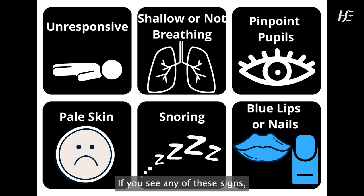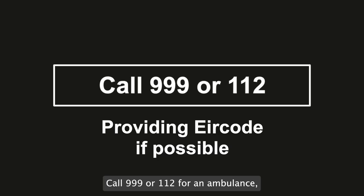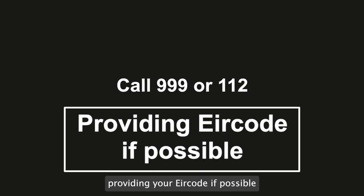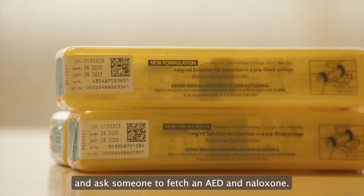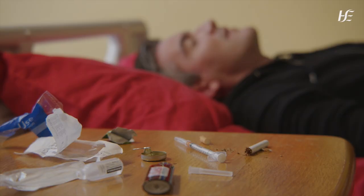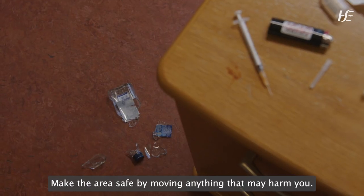If you see any of these signs, call for someone nearby to help you. Call 999 or 112 for an ambulance, providing your area code if possible, and ask someone to fetch an AED and naloxone. Before you approach the person, make the area safe by moving anything that may harm you.